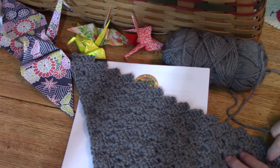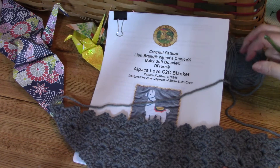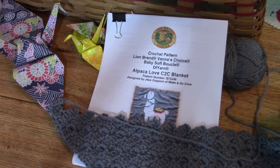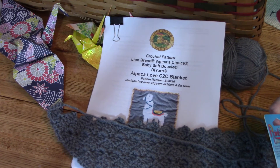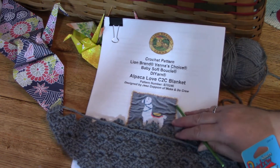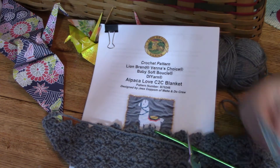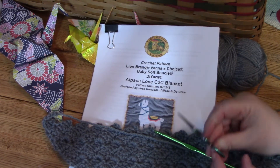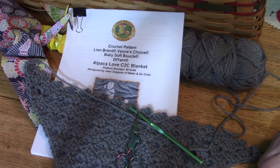I just wanted you to get a hold of this corner-to-corner Alpaca Love blanket kit before it isn't around anymore. It's been there for quite a while but I didn't want you to miss it. You still need to buy a crochet hook — they have them at Lion Brand and also at Annie's. At Annie's I also found this very cool unicorn scissors. I like to give myself a treat once in a while!